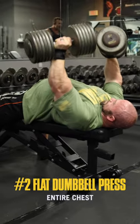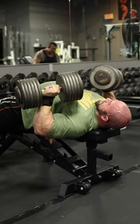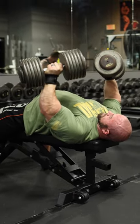The second exercise will be a flat dumbbell press to train all regions of the pec. It has high stability demands, so we don't want to do it at the end of the workout when we're fatigued.